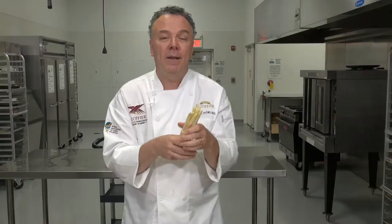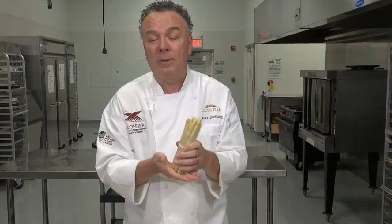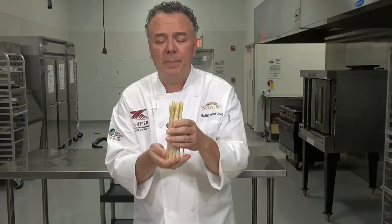He brought green asparagus to England, and now we enjoy both green and white asparagus. We're also celebrating the Tour de France this week — the great city of Grenoble certainly produces lots of summer asparagus. It's in the market now; in certain parts of the US it can come from France, Peru, or Holland. It's a beautiful vegetable.